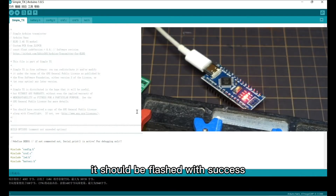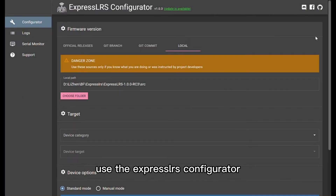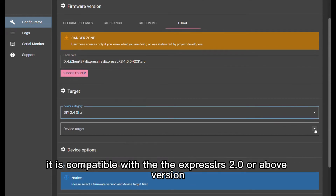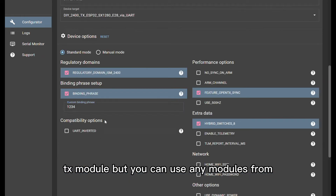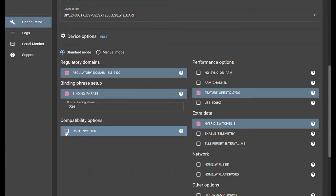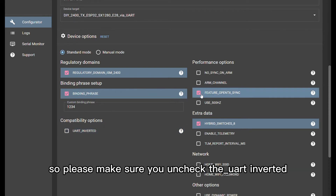It should be flashed successfully. The next thing to do is to prepare the TX modules. Use the ExpressRS configurator. It is compatible with ExpressRS 2.0 or above versions. I use a DIY TX module, but you can use any modules from BetaFPV or HappyModel or similar. The important thing is to uncheck UART inverted, because that is for the OpenTX or EdgeTX system. SimpleTX cannot support inverted UART, so please make sure you uncheck UART inverted.